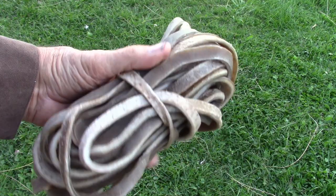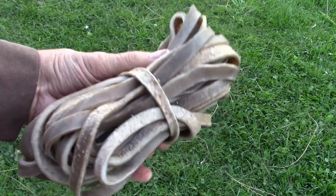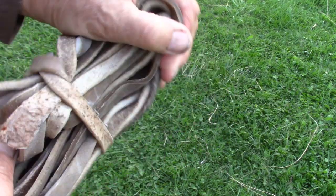That one scrap piece made over 30 feet of lace. Now this is pliable right now.